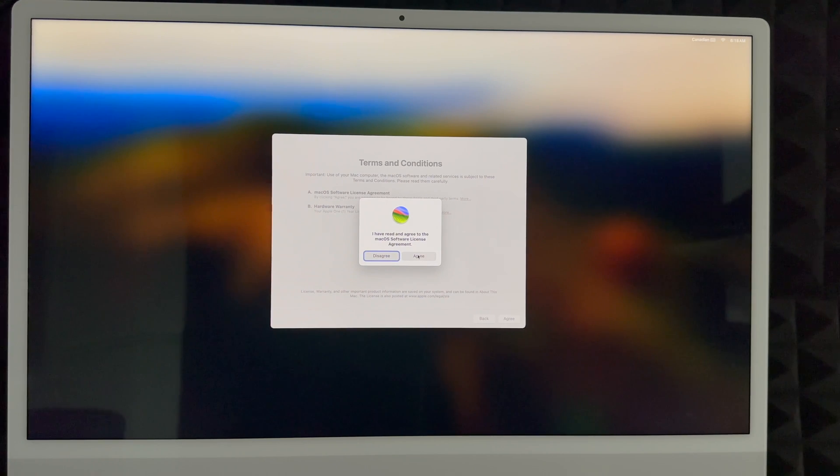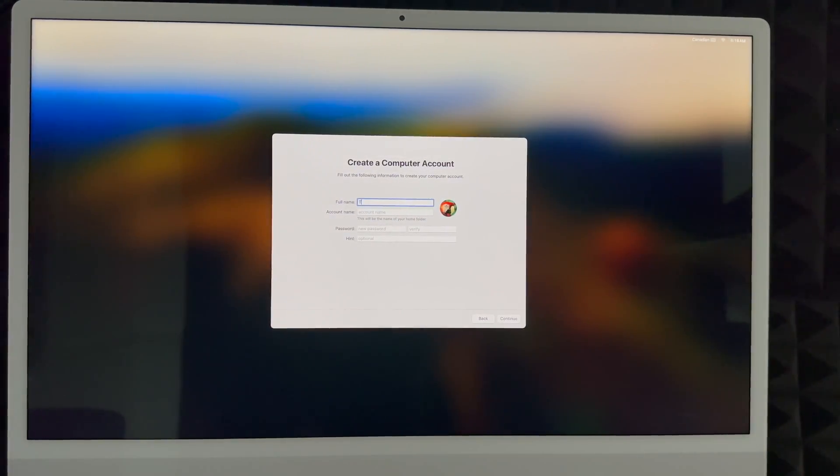Next, click Agree, then Agree again. Now create your account. You can put anything for your full name — for example 'Tech and Design YouTube Channel' or your real name. Your account name can be the same as your full name or something shorter. Create a password that makes sense to you — note that a password is now required. You can add a hint or skip it. Your account name is worth choosing carefully since it becomes your home folder and is a hassle to change later.